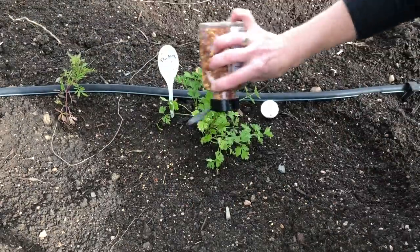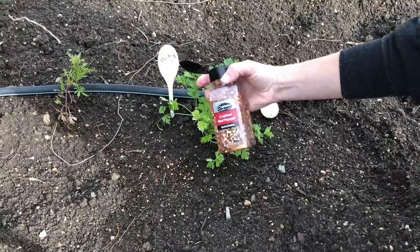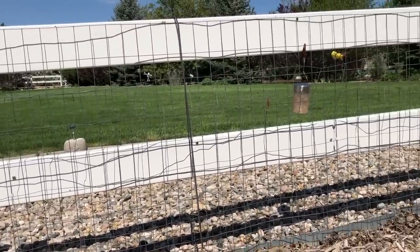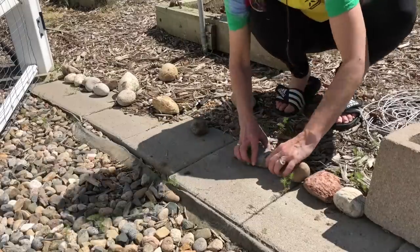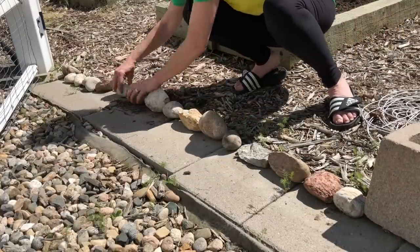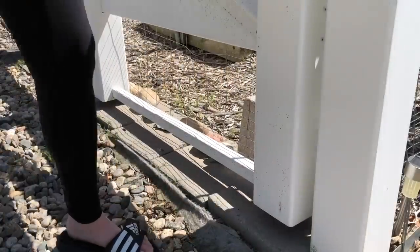Sprinkle red pepper flakes in your garden — it is known to deter rabbits, deer, skunks, raccoons, cats, and dogs. If you have a rabbit around, you will definitely want a fence to keep them out. We bought this fence at our local hardware store and used screws and fence clips to attach it to our fence. Don't forget to block the gate entryways as well. Put a row of rocks inside the gate so those pests cannot sneak underneath.